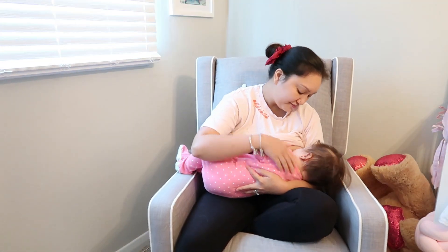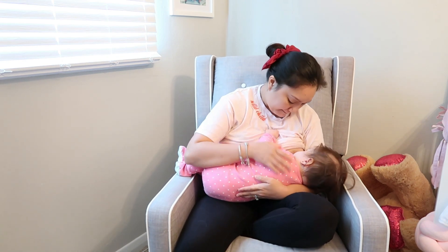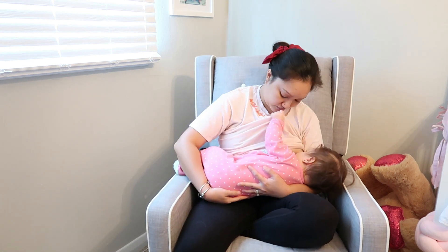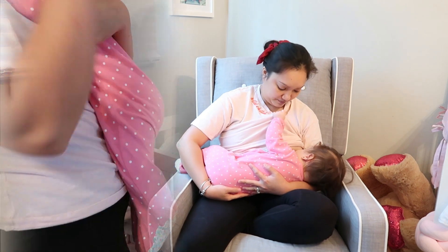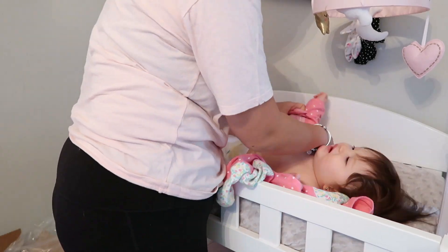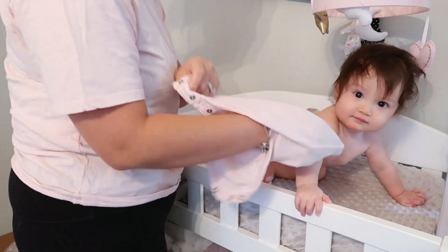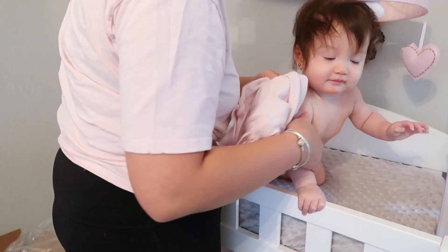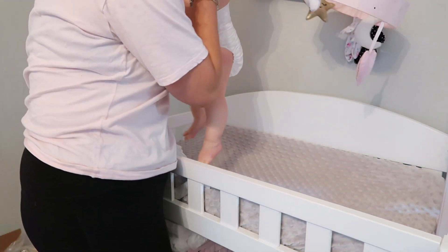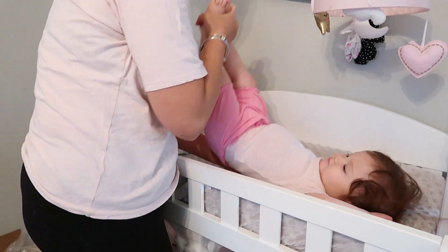So first things first is to breastfeed her every morning. She is 100% breastfed ever since she was born. This will take about 12 minutes — probably like six minutes on the first side — and then I will go ahead and change her. Oh my gosh, she is wild; she rolls over so much now it's so hard to change her. Then after changing her we will go downstairs to eat her breakfast.